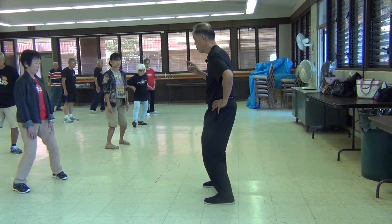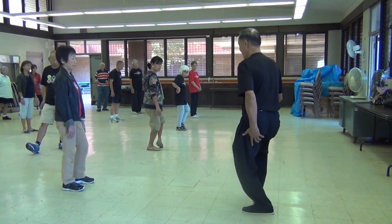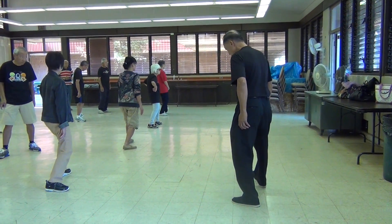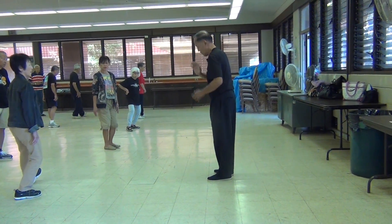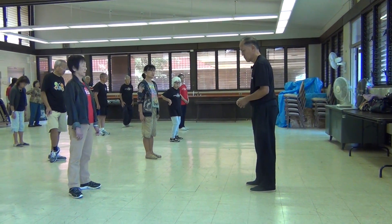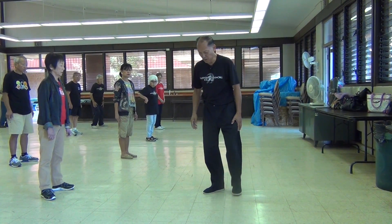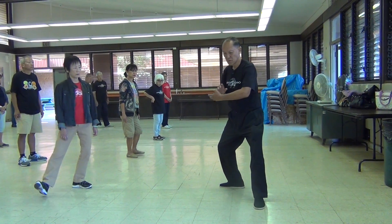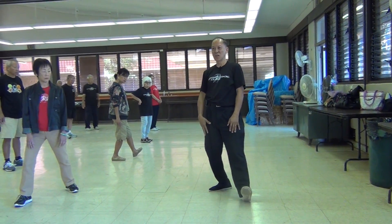Another key — sometimes people will say 'shift weight,' another way is to say 'sit back.' You're basically sitting. The other foot movement is just knocking — locking. We do grasping the bird's tail and come out. Here, lock back, sit back. It's not a rock back on a straight leg.